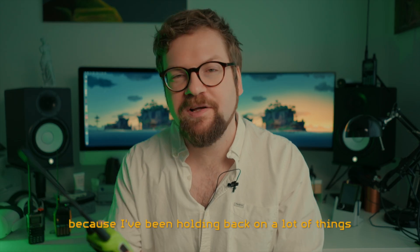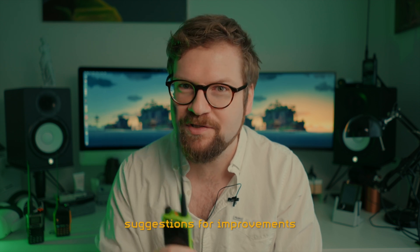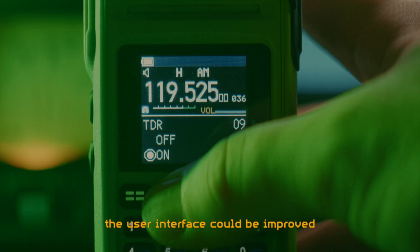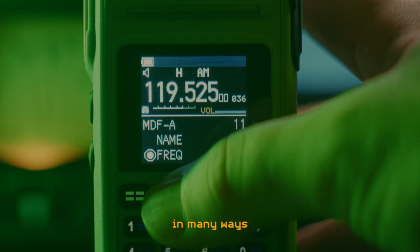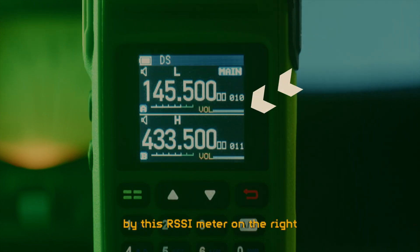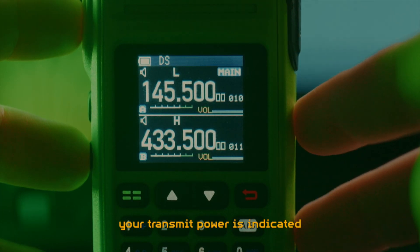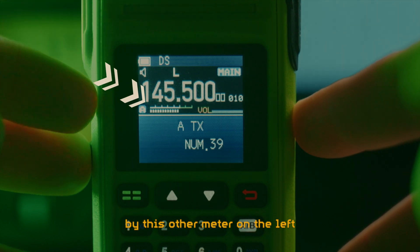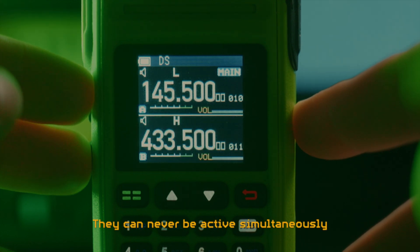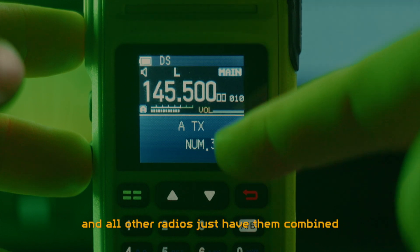So back to this radio, because I've been holding back on a lot of things that are frustrating me about it. The user interface could be improved in many ways. For instance, when you receive a signal, the signal strength is indicated by this RSSI meter on the right. But when you transmit, your transmit power is indicated by this other meter on the left that looks like a signal meter, but isn't. Why these two separate meters? They can never be active simultaneously, and all other radios just have them combined. Weird.